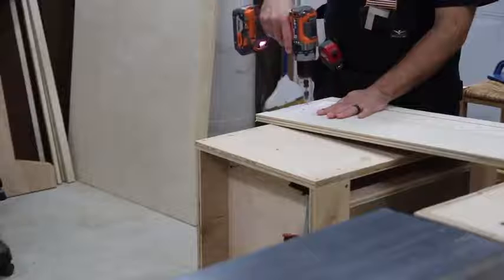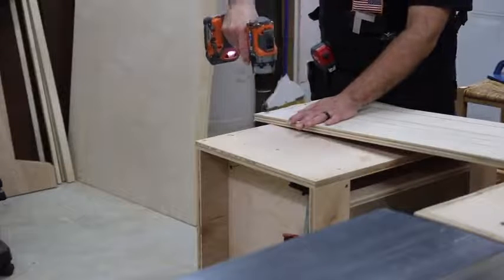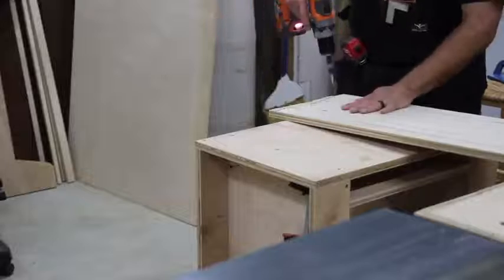I made a big mistake here — I drilled too many holes in too many of the pieces. These pieces I'm drilling are for the rectangular support piece, but I just went ahead and drilled holes in everything, which I didn't mean to do.